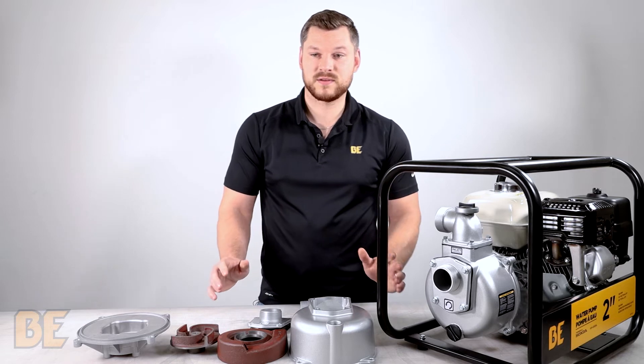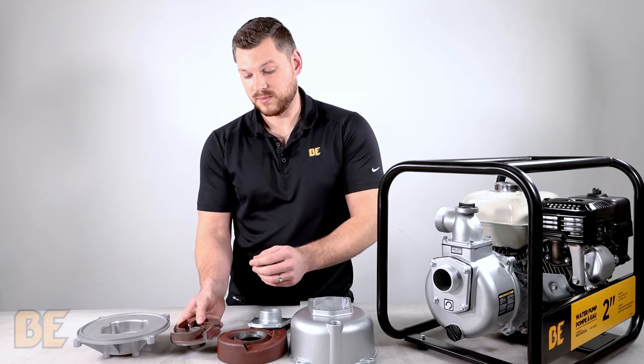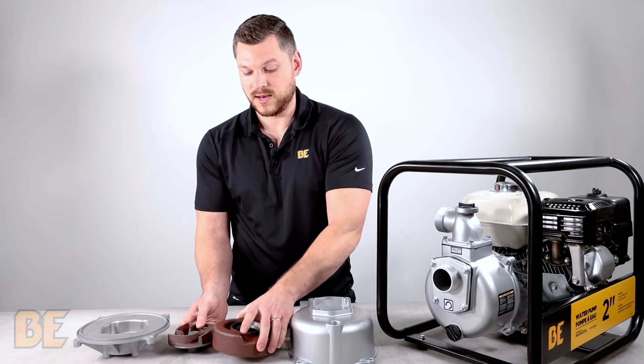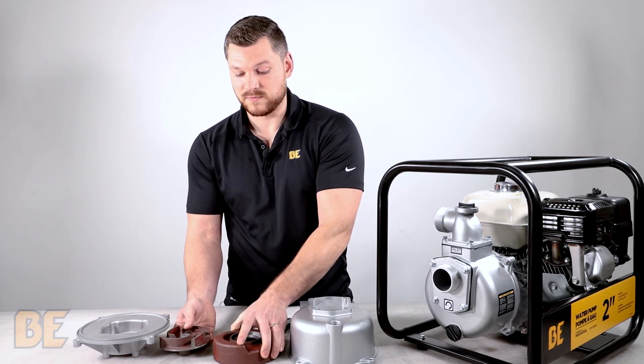Each of these components is designed specifically for pumping large volumes of water. For example, the impeller has taller fins which will suck in more water, which helps it then push out more water. And other things like larger tolerances within the pump that allow more water volume to flow through.